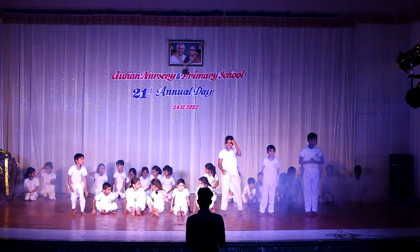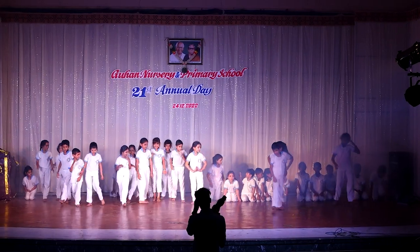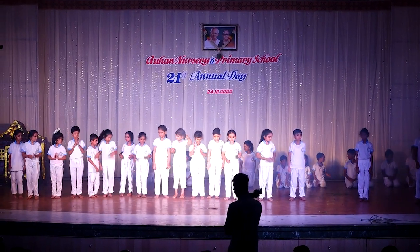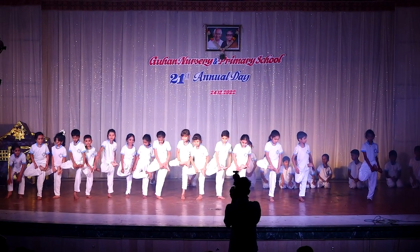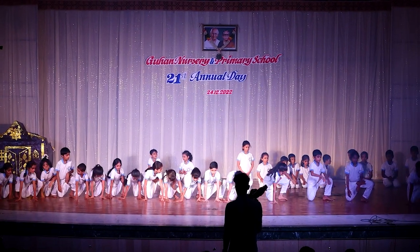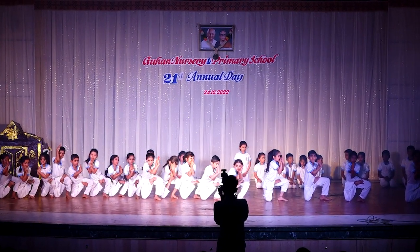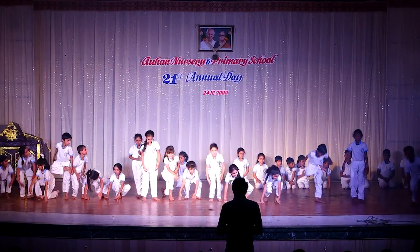Thank you. Third group. Start. One. 1, 2, 3. Vattayasana. Release.